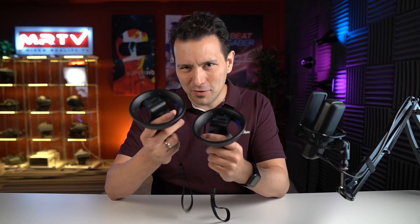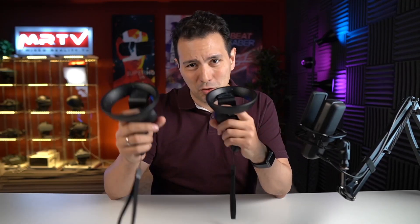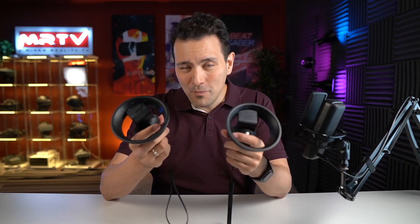Let's talk about the tracking of the HP Reverb G2. As a consumer you must be really confused because depending on which YouTube channel you watch or which article you read, the experiences differ quite a lot. On my channel you saw me using it, I live streamed it, and my experience was good — I told you the tracking is really good. On other channels it seemed like the tracking is good but you shouldn't play shooters. And on other channels it was completely unusable, the controllers were flying off. So who is right and who's wrong?